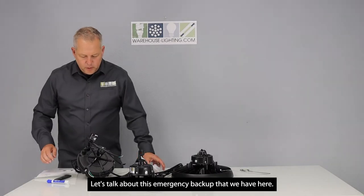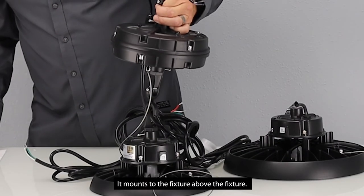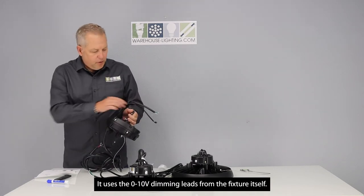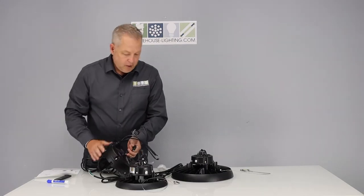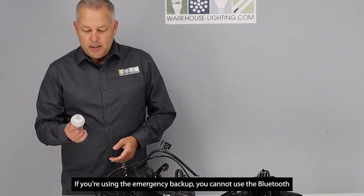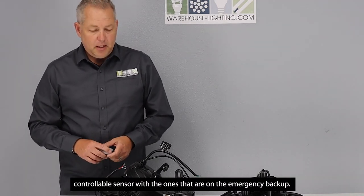Let's talk about this emergency backup. It mounts to the fixture above the fixture. It uses the 0 to 10 volt dimming leads from the fixture itself. If you're using the emergency backup, you cannot use the Bluetooth controllable sensor with the fixtures that have emergency backups.